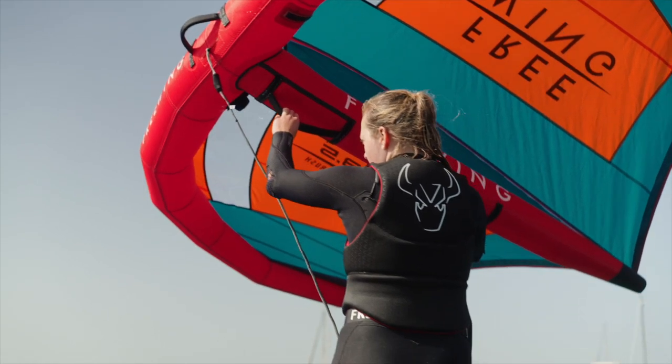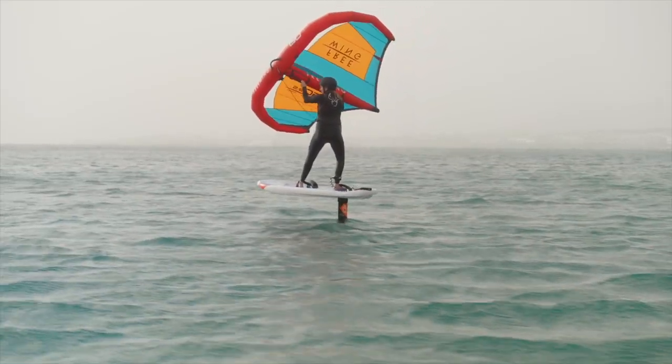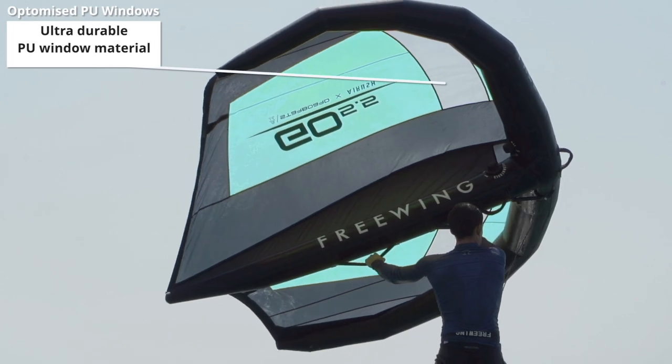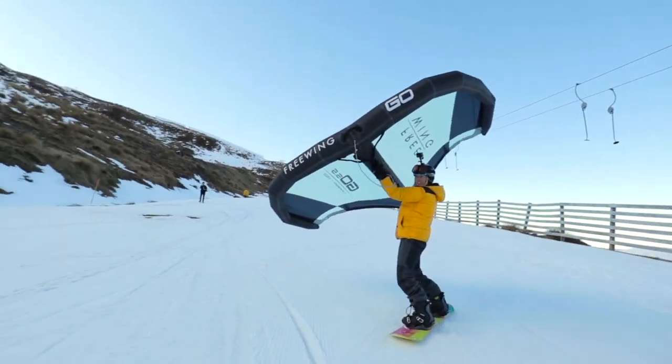For safety, the Go is available with optimised forward windows, which are made from new, durable PU. The PU windows are designed for both hot and cold conditions. We recommend the Go with windows, but the Go is also available without windows.